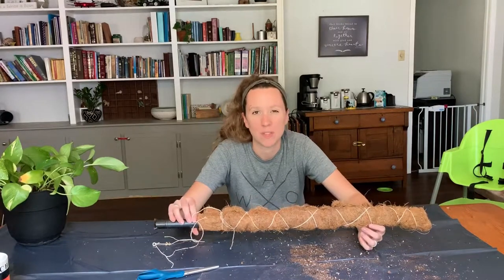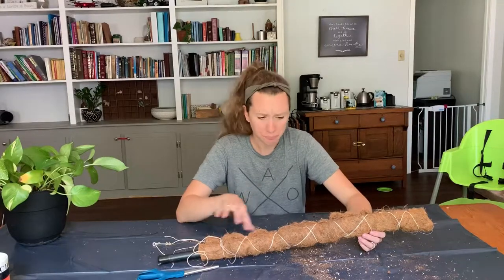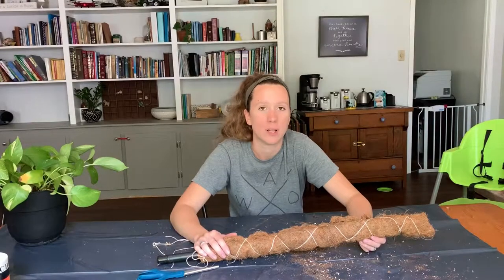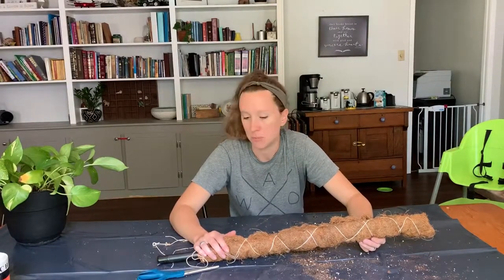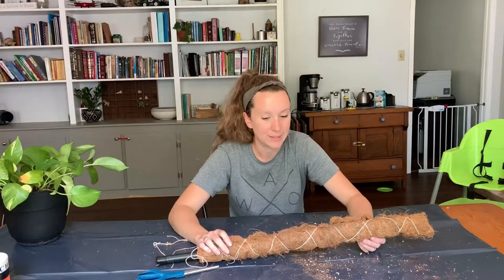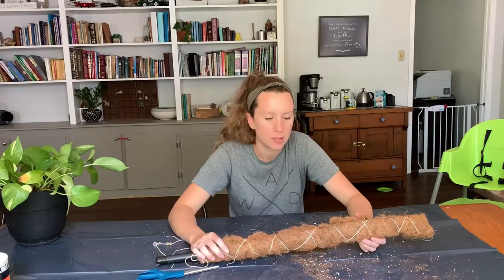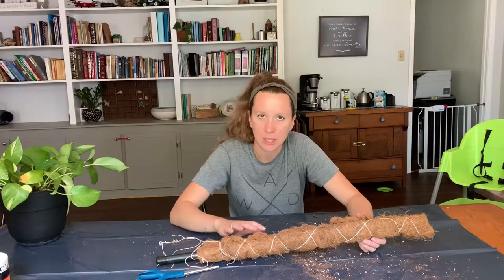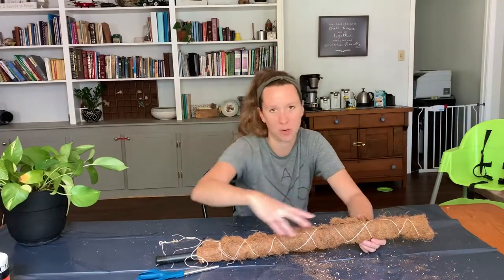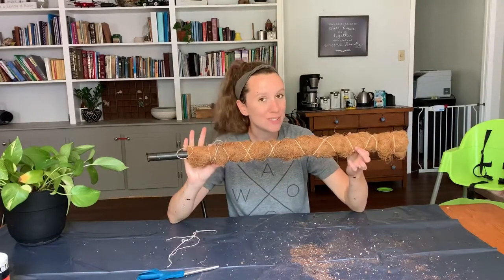I'm going to soak this in water and let it get nice and moist. The only thing about using coco coir for your moss pole instead of sphagnum moss is that coco coir isn't going to hold the moisture as well. So I'm just going to give this a good soak, hopefully get rid of some of the sticky residue. Once the vines start growing up on it, I'll start misting it or watering the plant by watering the pole and letting it run down into the pot. So there you have it — $2.50 moss pole.